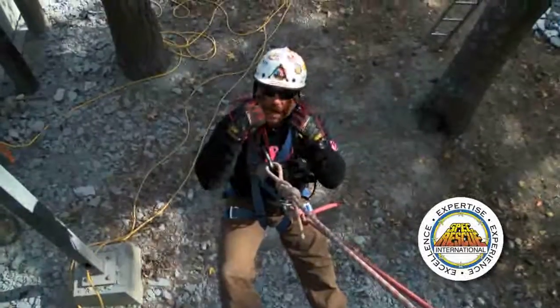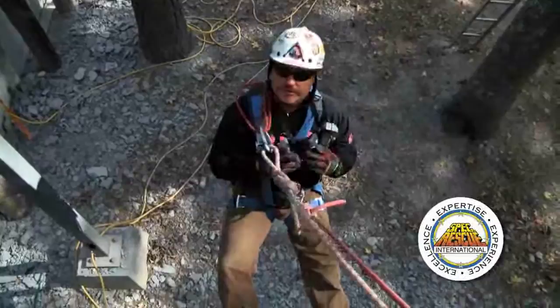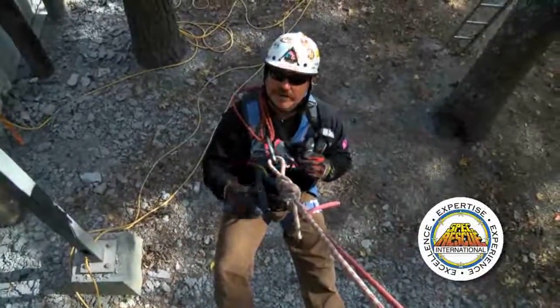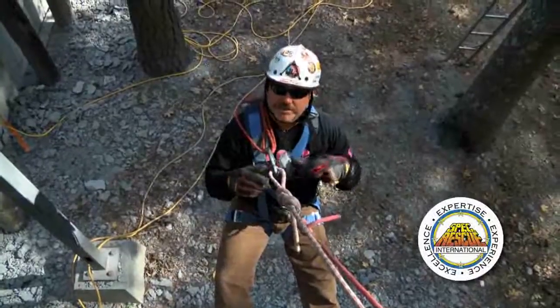I also want to have proper eye protection, helmet, chin strap, ear protection, and some sort of respiratory protection when you're drilling concrete. You don't want all that dust to get in your lungs. So when I start drilling, I'm going to put this APR on.